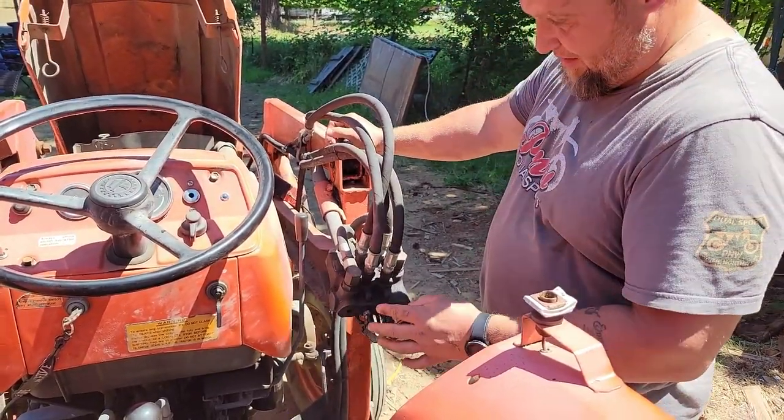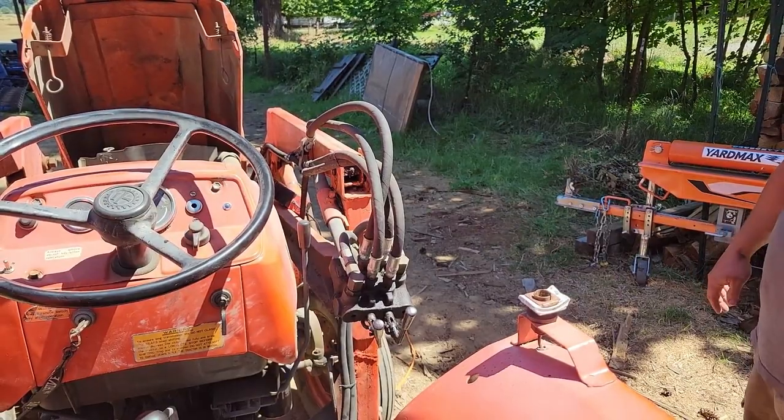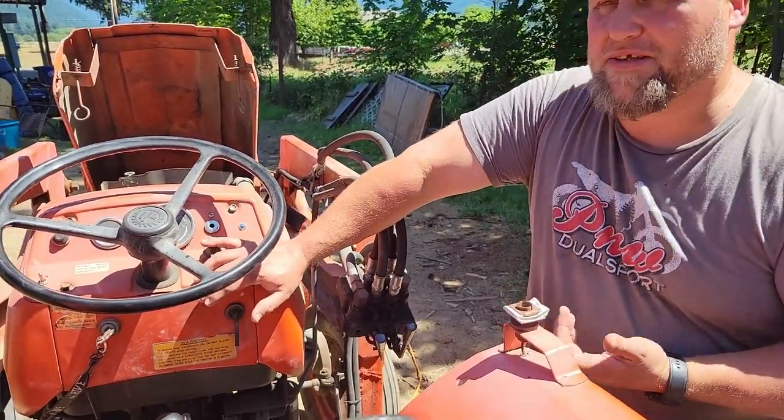Tires are in good shape. I need to replace this valve — it leaks a little — or maybe look at replacing the o-rings in there. That's what you get with older tractors. The brakes work good.